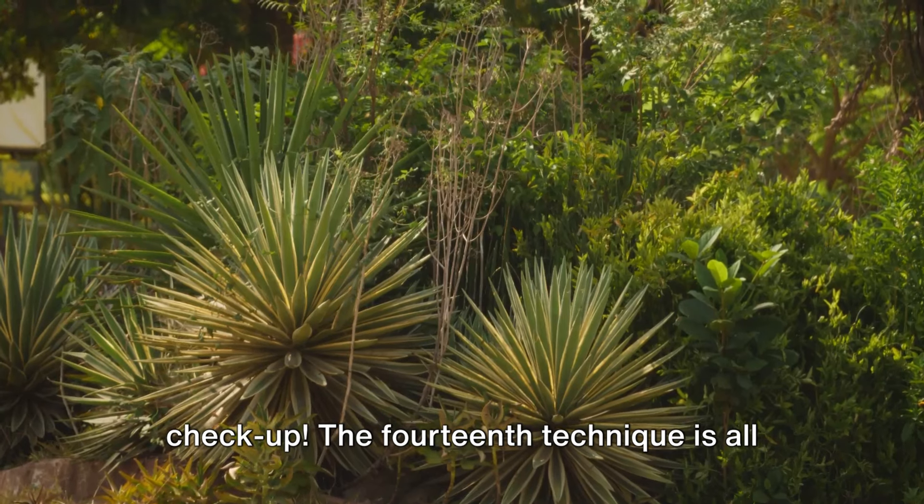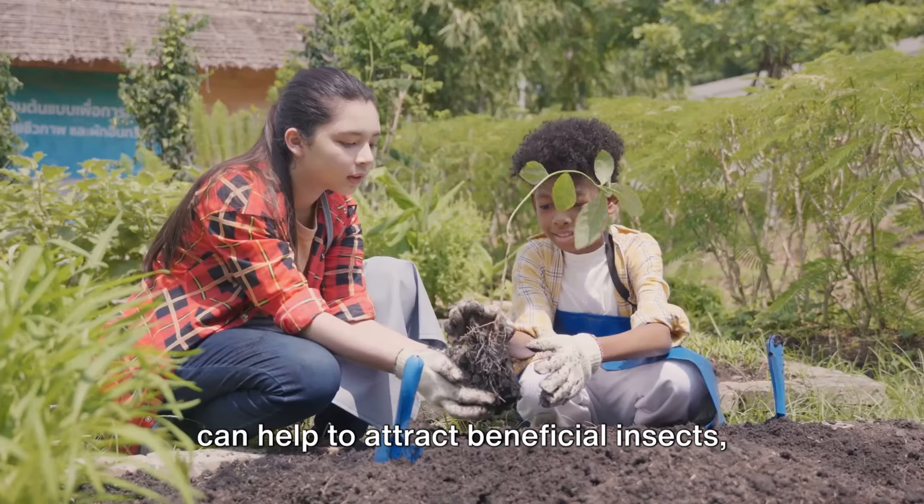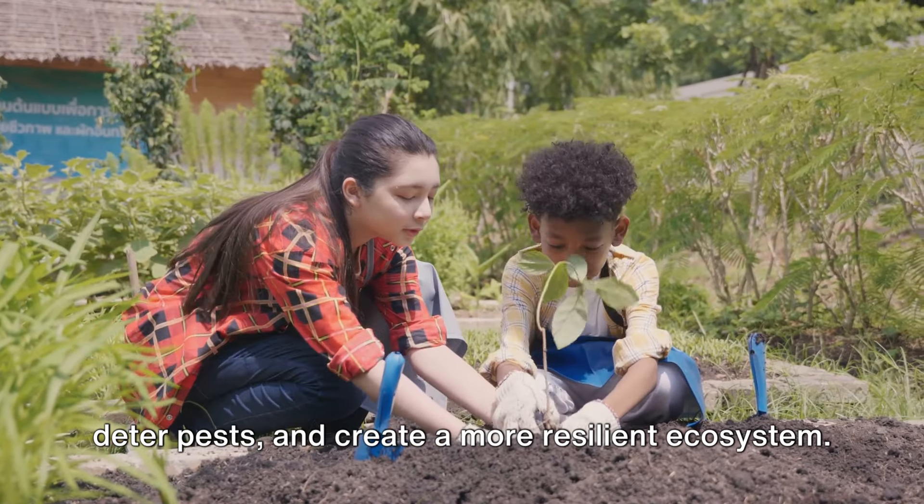The fourteenth technique is all about plant diversity. Having a variety of plants in your garden can help to attract beneficial insects, deter pests, and create a more resilient ecosystem.